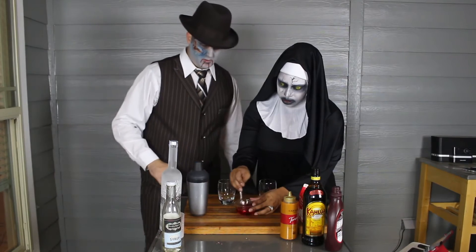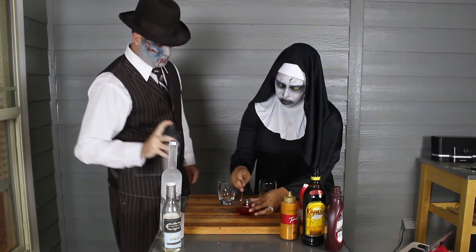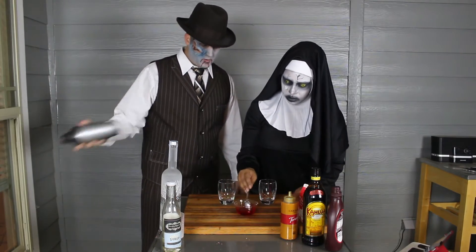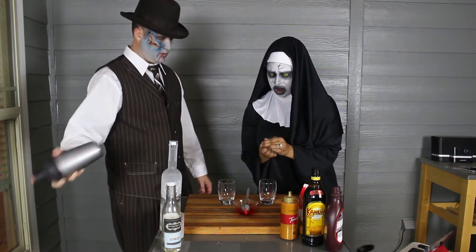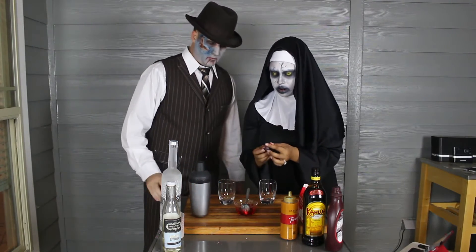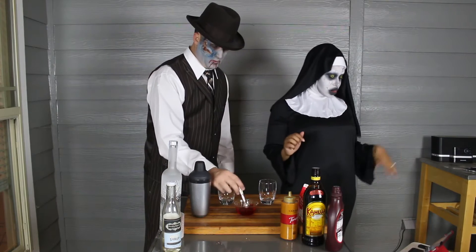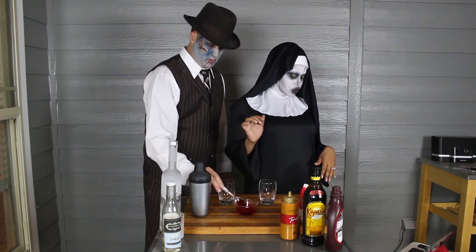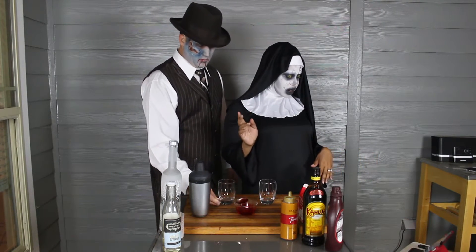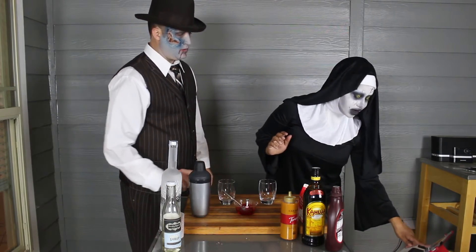So we're just gonna mix that up. There we go. Okay. So you're going to swirl the remaining caramel, blood, and fudge around the inside rim of the glass.